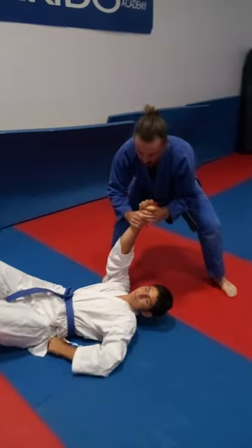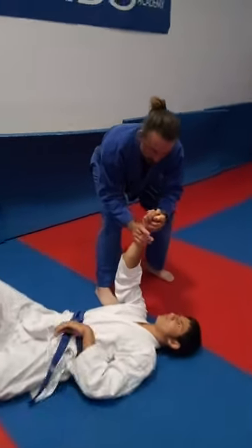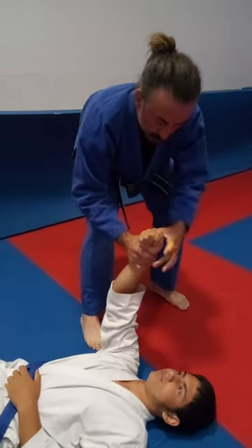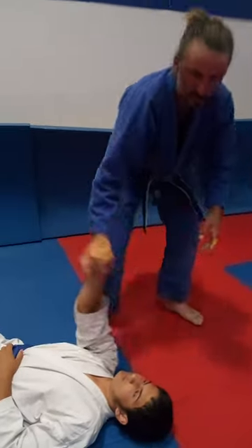I'm using both hands to articulate where I want him to go. I put torque there and I turn his hand this way. So stand up.